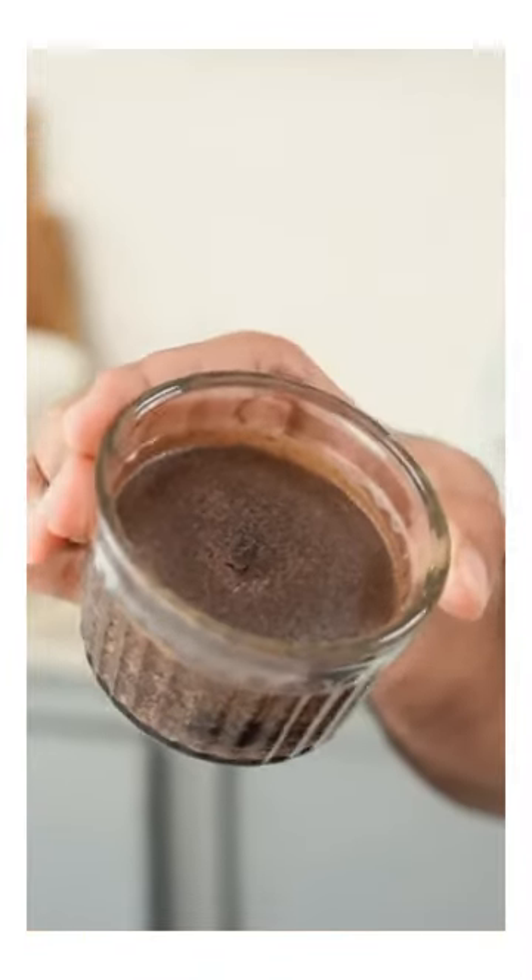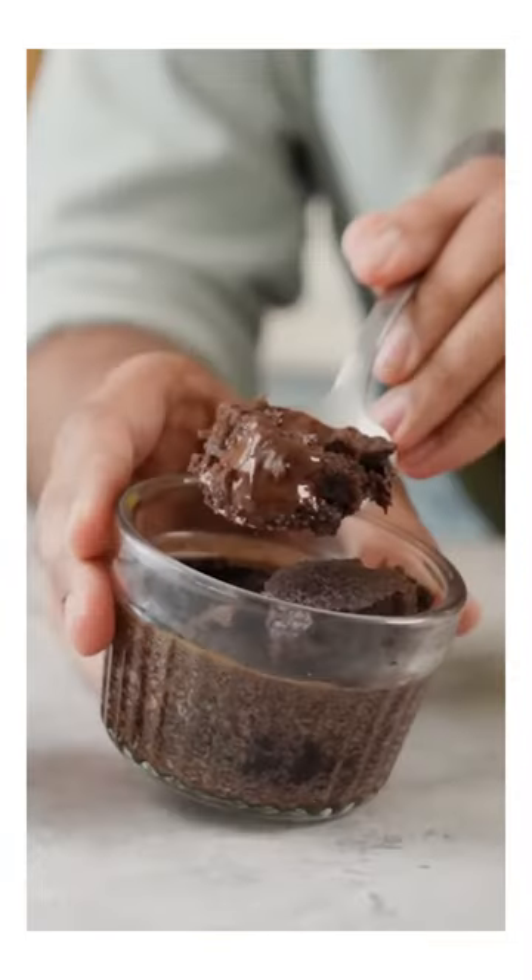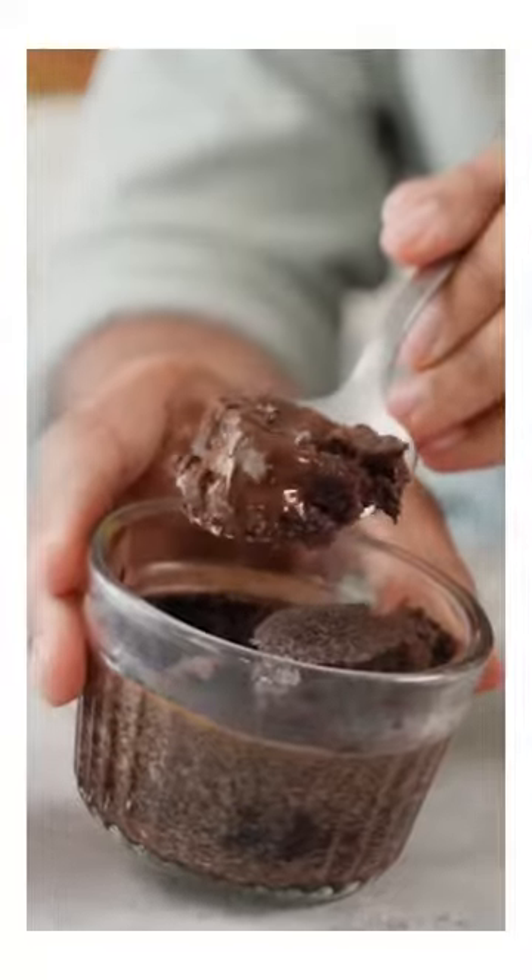So looks-wise, it's very good. But now the real test is whether the center of chocolate lava will be there or not. Fingers crossed for that. So the lava is there. This recipe has cleared that test at least.